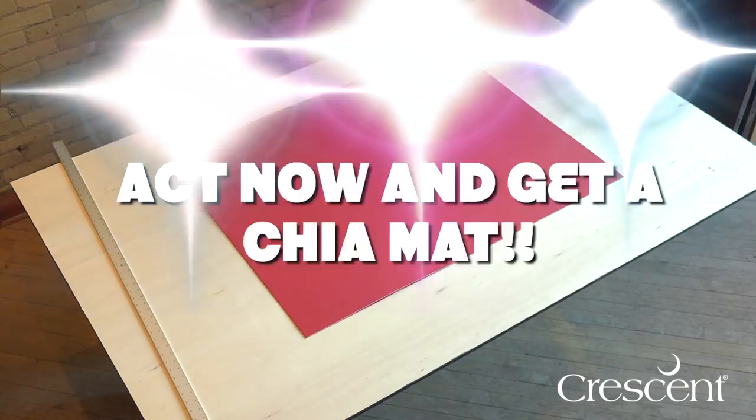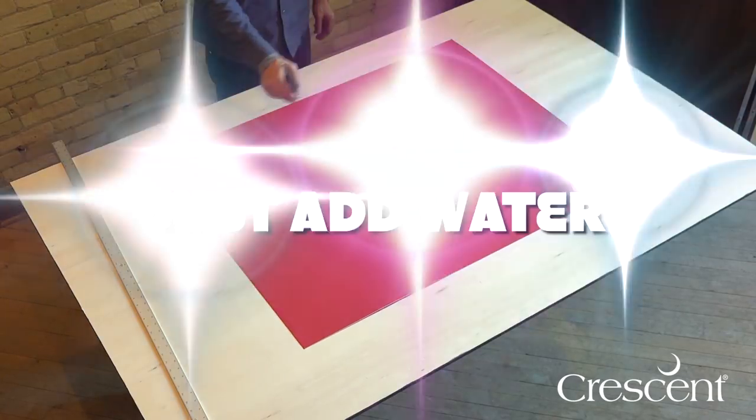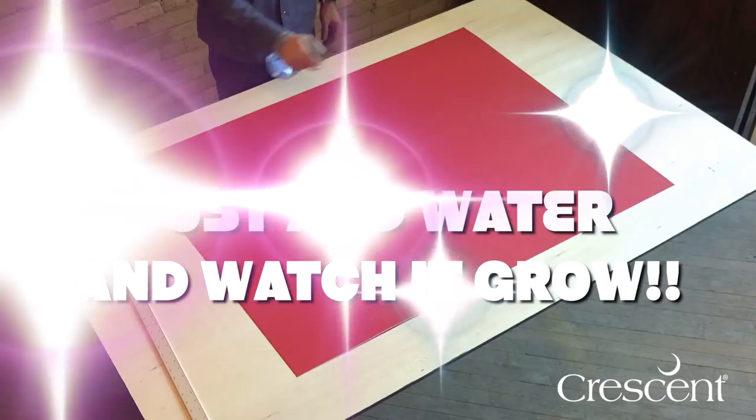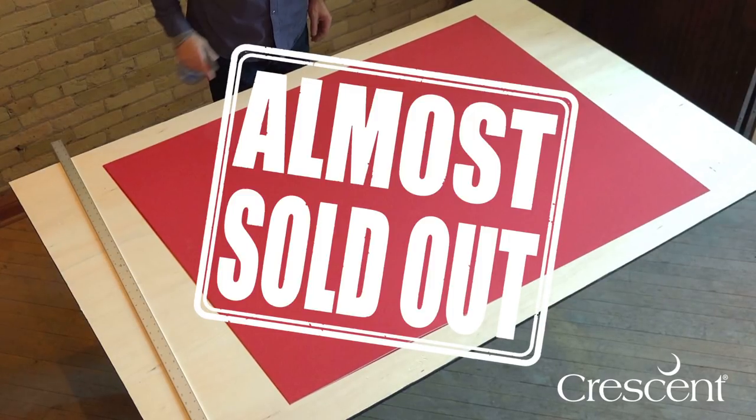But wait — act now and get a free chia mat. Need to turn that 32x40 into a 40x60? Just add water and watch it grow. Offer is extremely limited; in fact, we may already be sold out.